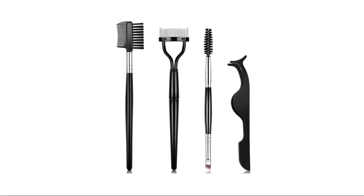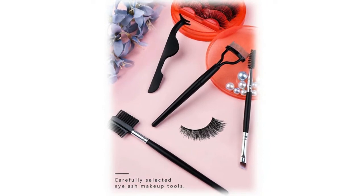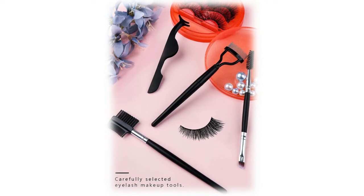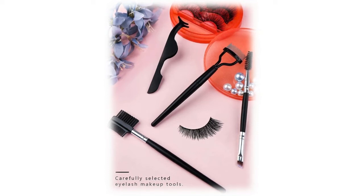The lash comb separator features a plastic buckle cap for easy storage. The eyebrow brush comb has a flat cut head dual comb — one side is nylon bristle for combing eyebrows, the other side is a plastic comb for combing eyelashes, meeting your different grooming needs. The double-headed eyebrow brush has one end to modify eyebrow shape and fill eyebrows, and the other end to push away excess powder for a natural looking result.